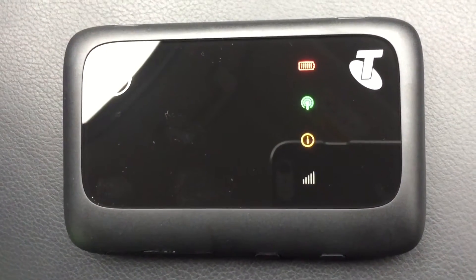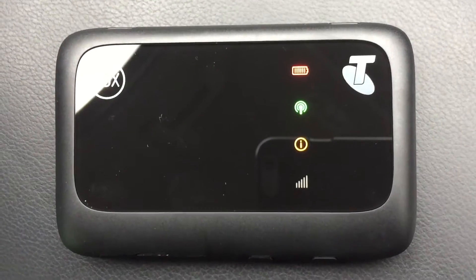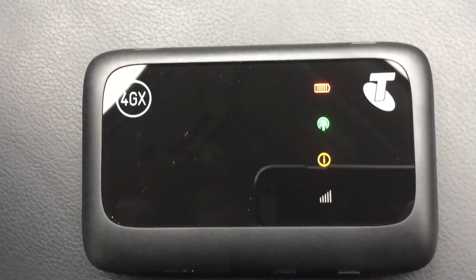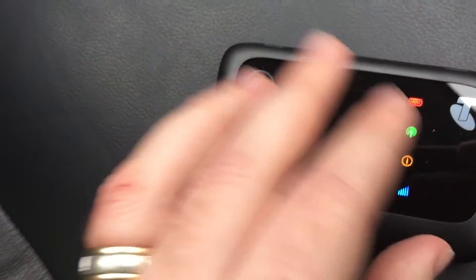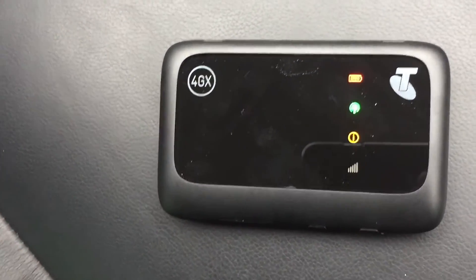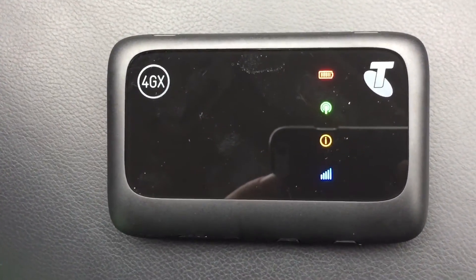That tells us we're within range of Telstra's 4G network towers. So now we just need to go and connect to the modem using the WiFi SSID that is on the back of the modem, and the password or key. Then we navigate to m.home in the web browser to go ahead and start activating the SIM card for use.